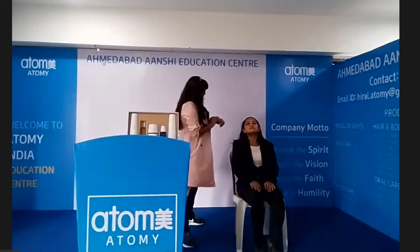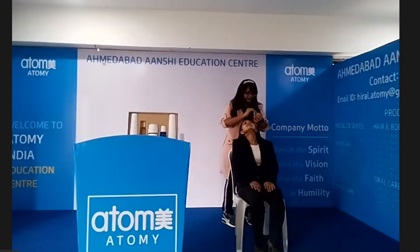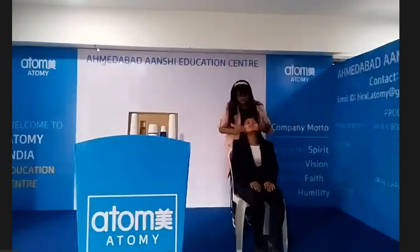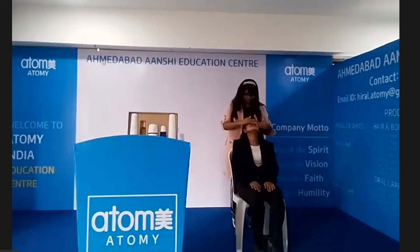For this serum, simply take 1 to 2 pumps on the back of your hand. Spread it over the entire face, avoiding the eye and mouth area, and don't forget your neck area. Let it dry completely. With gentle tapping motions, you can help it absorb. For greater hydration, use a tapping motion until the serum is absorbed into the skin.